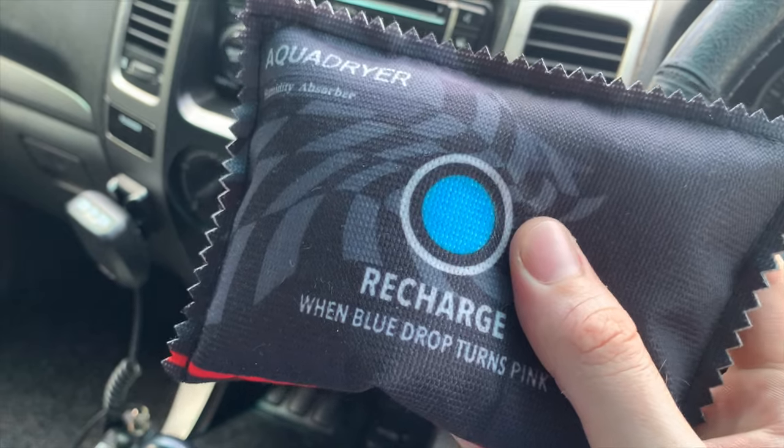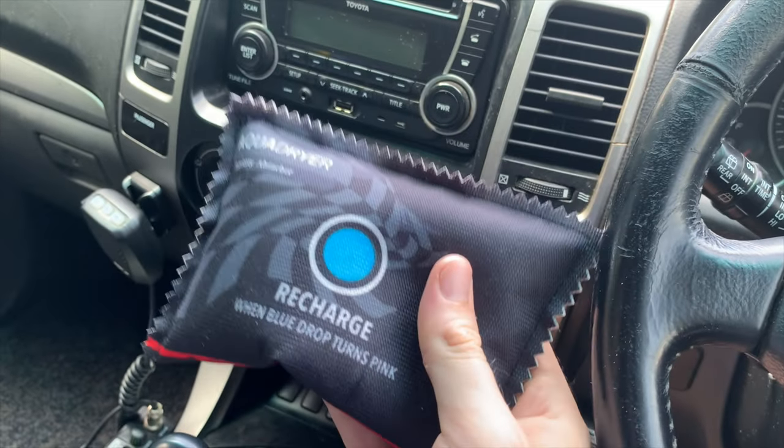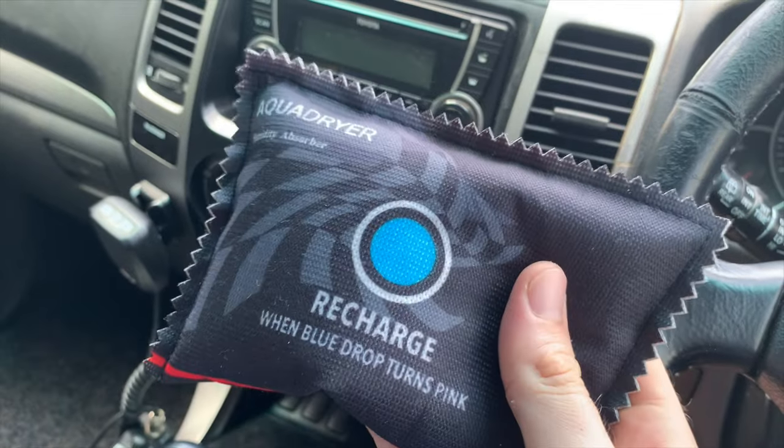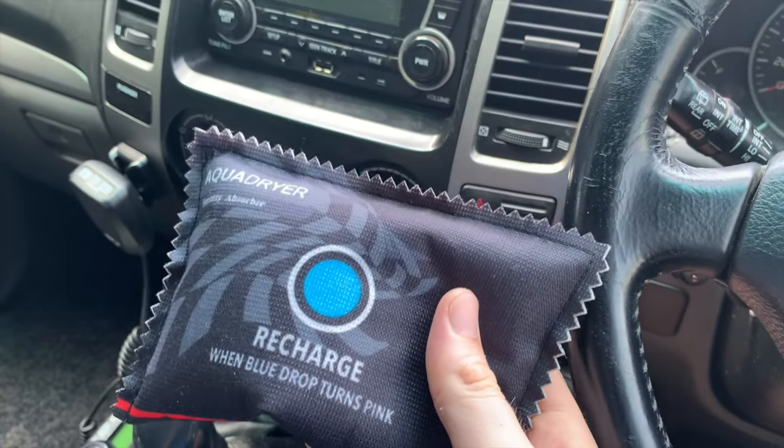They're completely reusable. When that blue circle turns pink, you chuck this in the microwave for 30 seconds — that evaporates the water out of them, and you can throw them back into your car to use again. I highly recommend throwing a few under your seat.